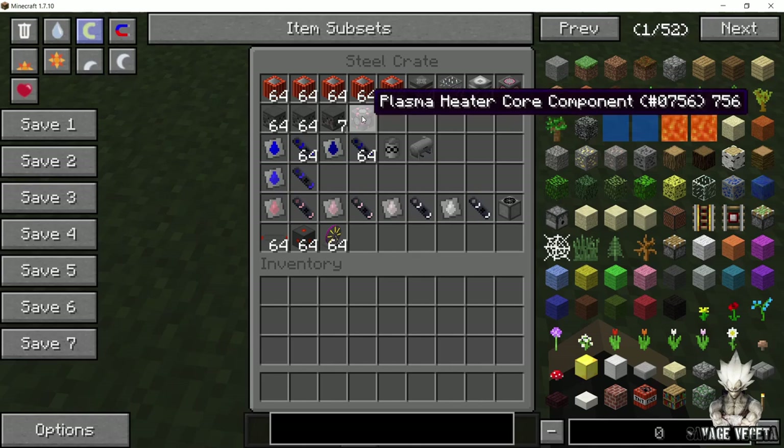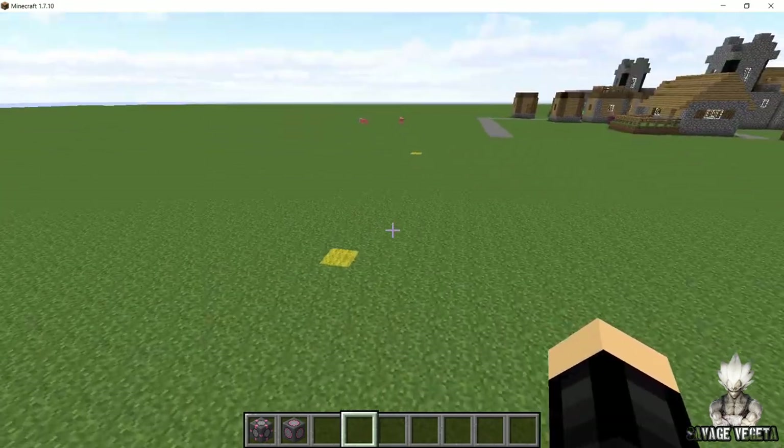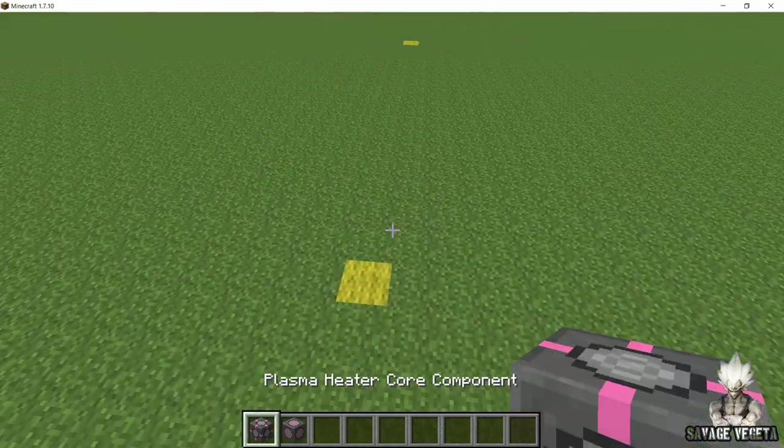You are also gonna need a plasma heater core component and the plasma heater blocks. Now first of all, take out your two core components and we are going to place the plasma heater core component first.